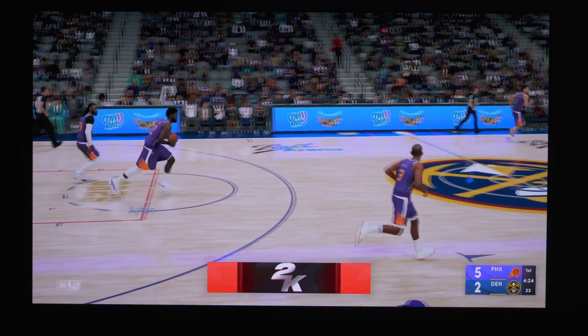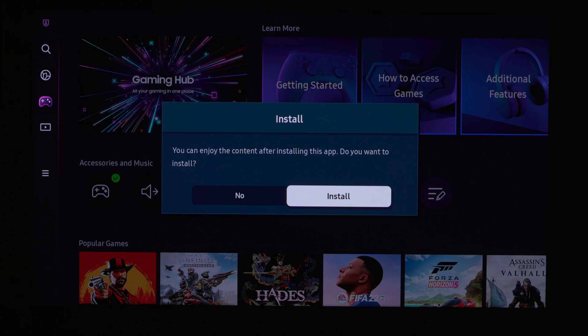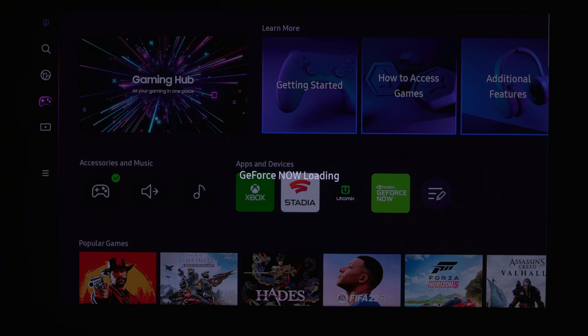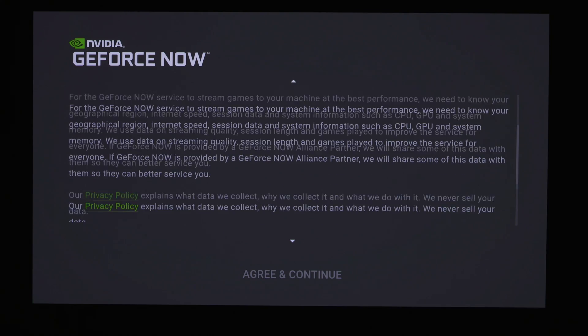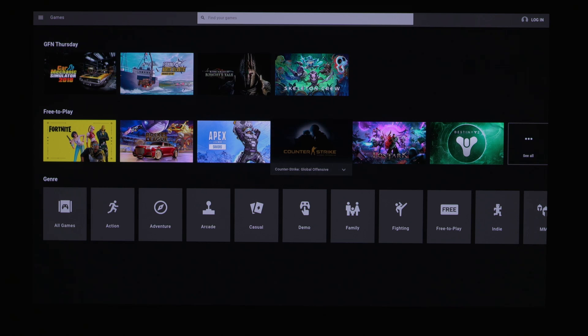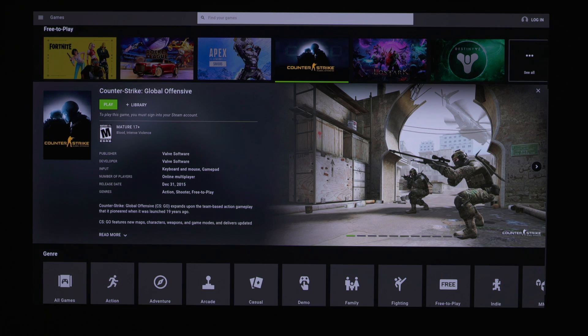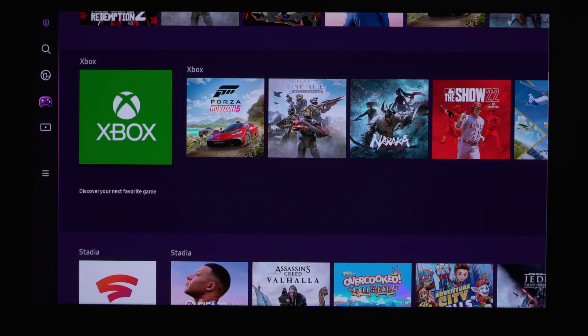There's also access to GeForce Now, which is another streaming service, as well as Stadia and Utomik — I'm not quite sure what that last one is but we'll look into it later. Another cool thing is you can link your Spotify account so you can listen to music while playing games. You also have quick shortcuts to your HDMI inputs for game consoles right there on the Game Hub, which is really nice.